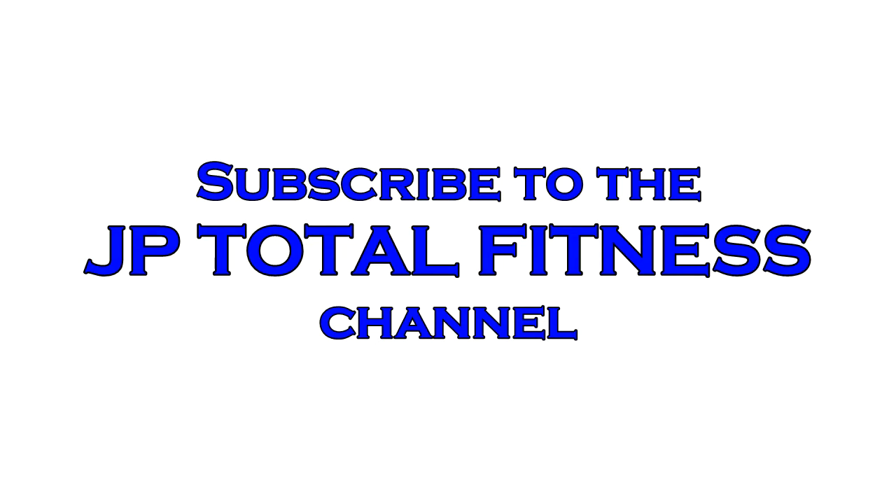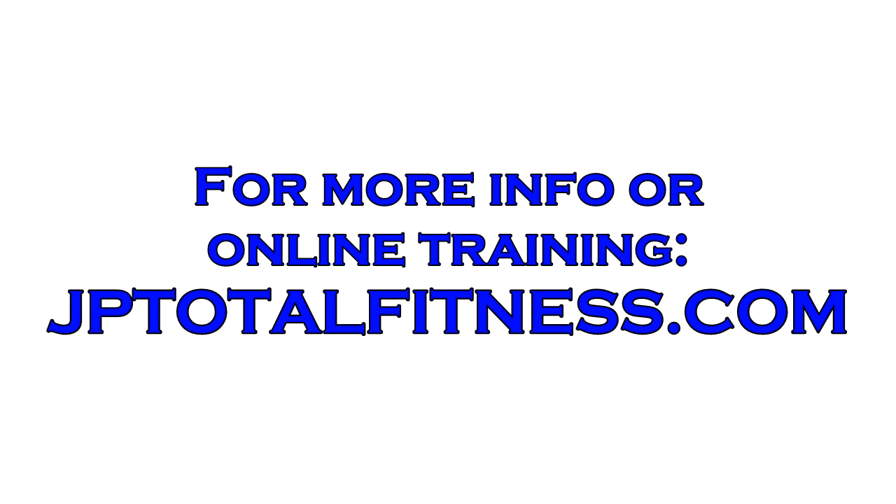Be sure to subscribe to the JP Total Fitness channel, and for more information or online training go to jptotalfitness.com.